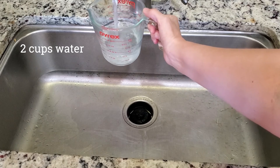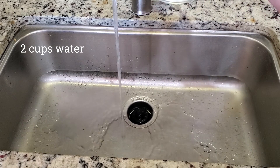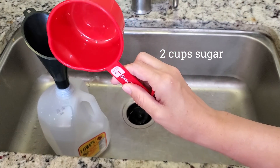All right guys, here we are again. I want to show you how we make sugar water to feed our bees. It's important early on to give the bees an internal supply of sugar water or a nearby feeder supply, because there aren't as many bees and they're not able to get as much local nectar.